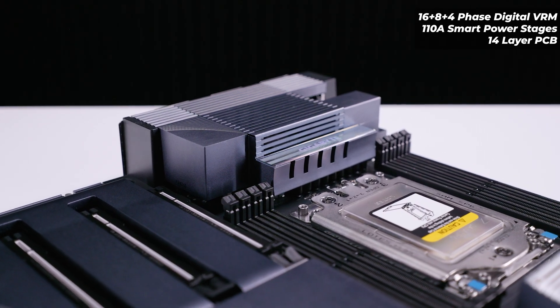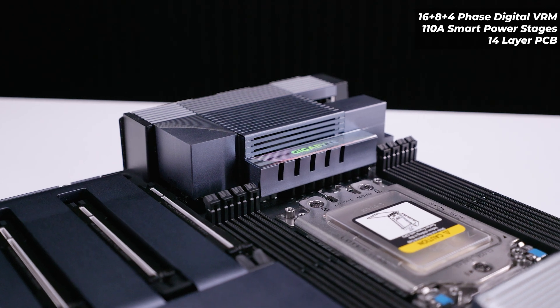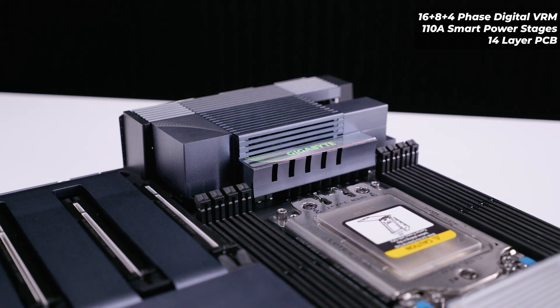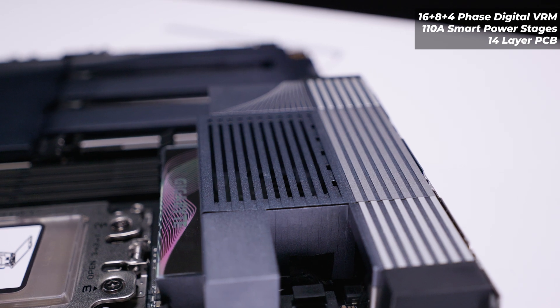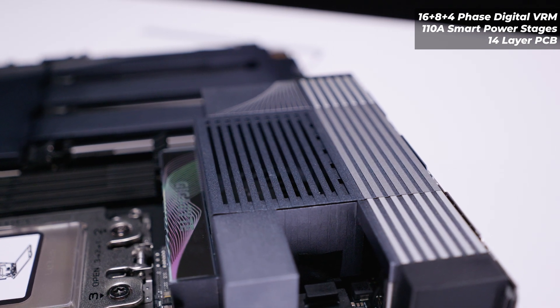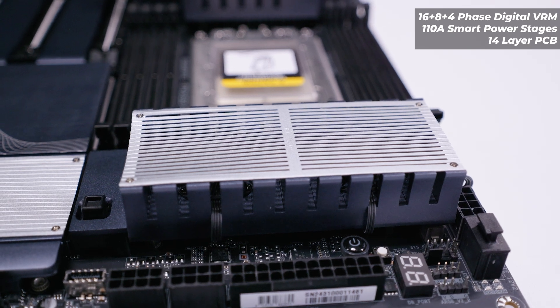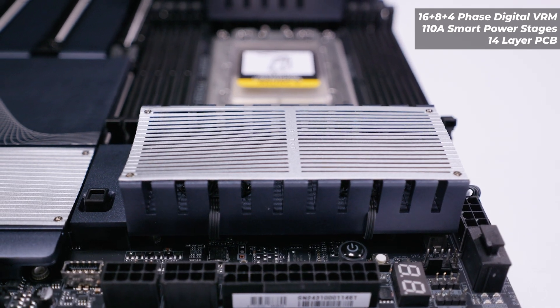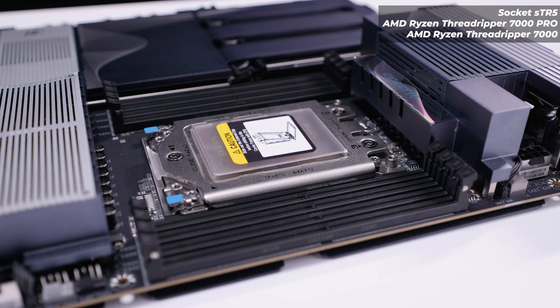The TRX50 AI Top features a 16+8+4 phase digital VRM setup with 110-amp smart power stages and a full 14-layer PCB. This is typical for high-end HEDT boards and is actually not over-engineered considering this board can support a 96-core CPU.